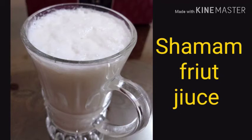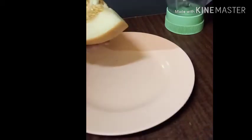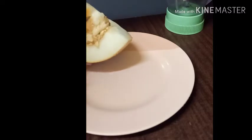Hello friends! Today, I am going to cook the shammam juice. I am going to cook the shammam juice.